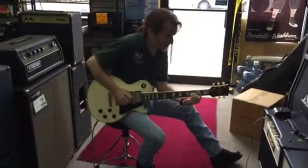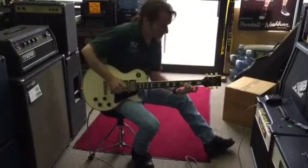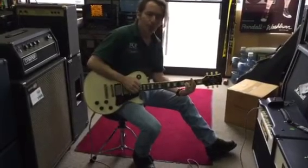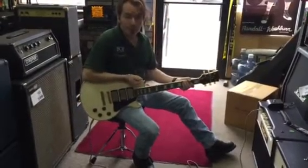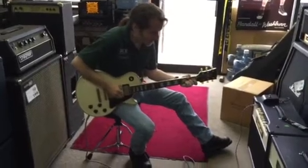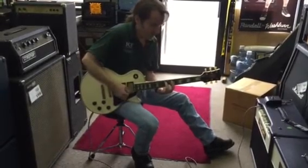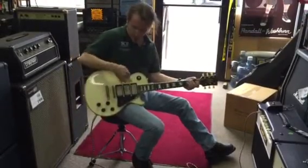So you get that David Gilmore tone. Then the cool thing is you go down to the bridge pickup — it's all by itself. And here's the two outers together.